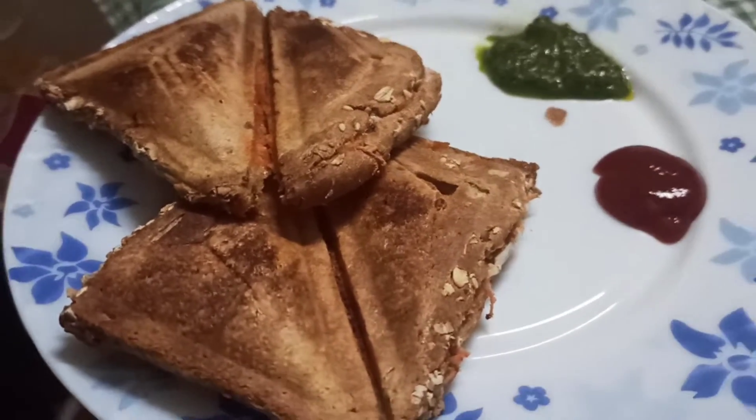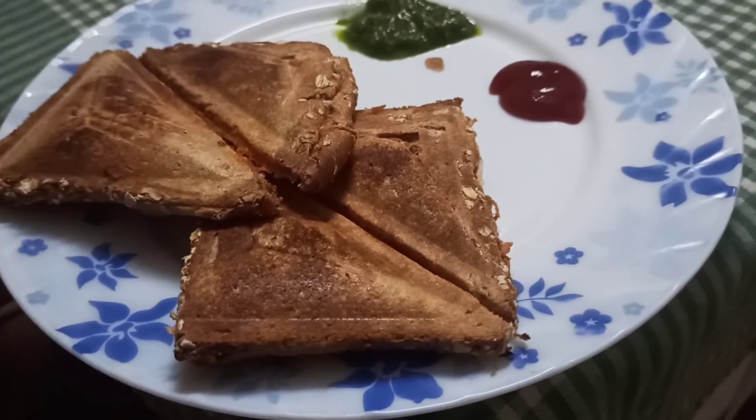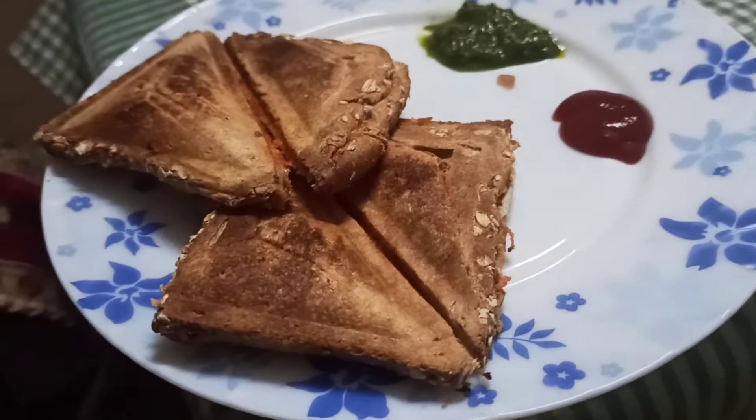This is a healthy breakfast which is very fast and very easy. If you like this, make sure you like this video.